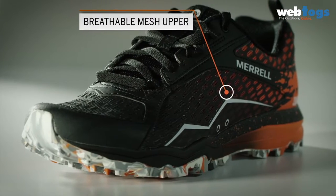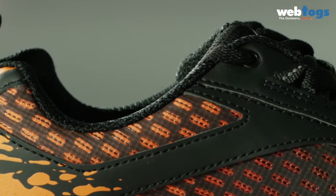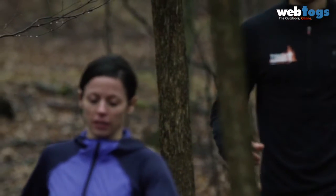We have a TPU-covered mesh upper, and that provides lightweight protection. Then we put a rubber toe cap at the front of the shoe to protect your feet as you're going through the obstacles.